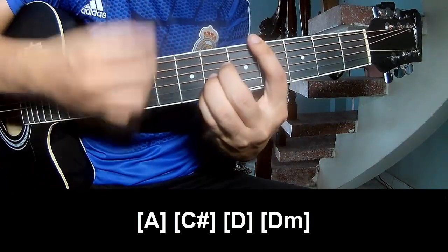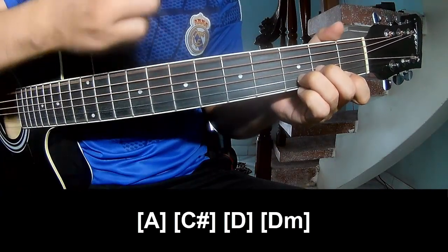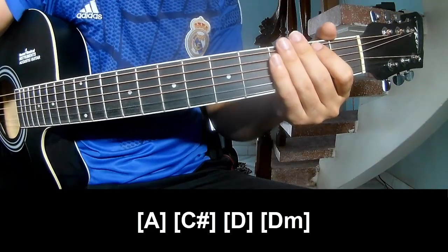C, D, and Dm. The strumming pattern is the same way for all chords. Thank you for watching and see you again. Bye bye!